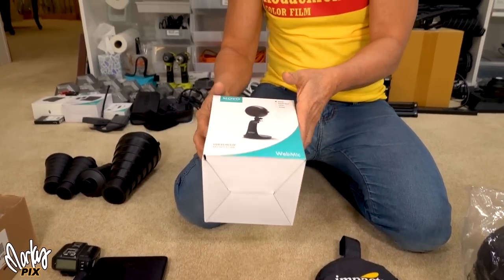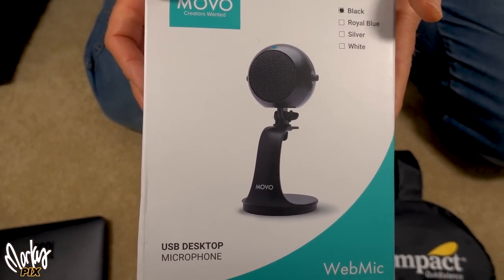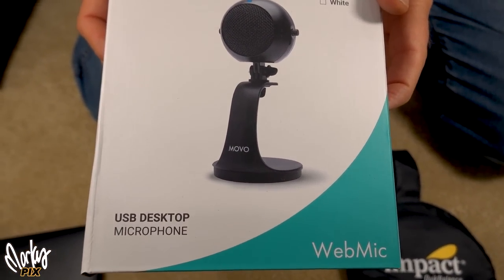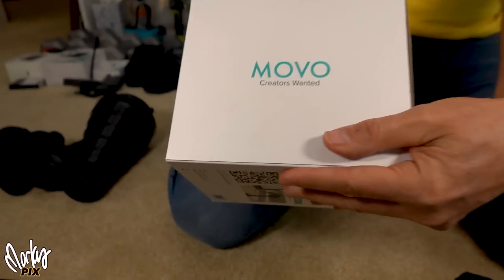Never even took this out of the box. It's a Movo — a USB desktop microphone. It's a web mic by Movo.